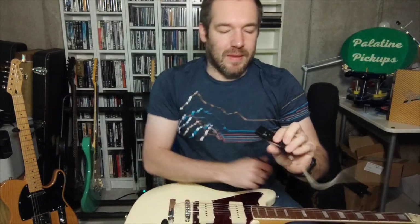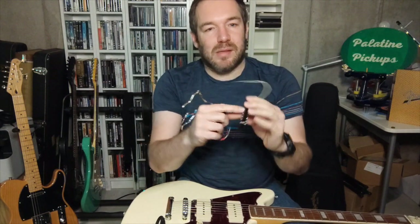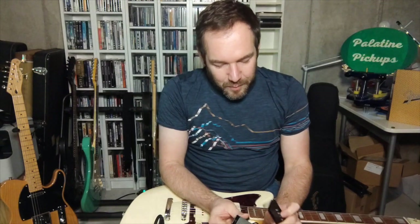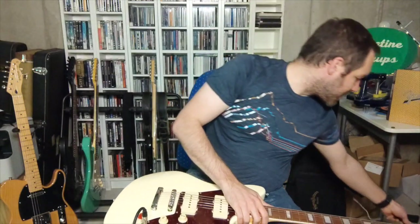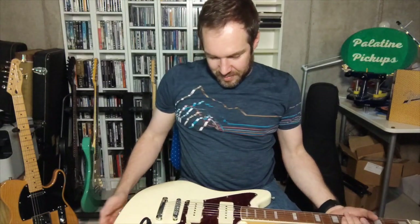They're essentially single coils, but they're flat — really flat. The pickup wire and the bobbin are more spread out than on a traditional single coil. So they don't have much in common. Putting that aside, let's talk about the Jazzmaster pickups.